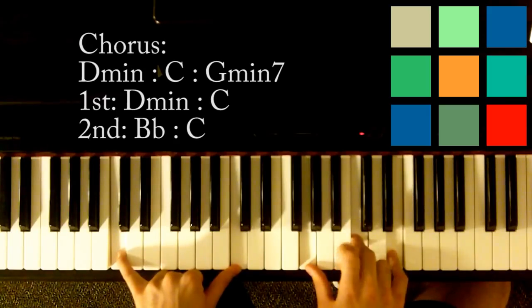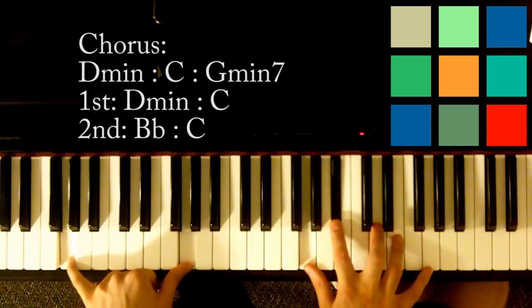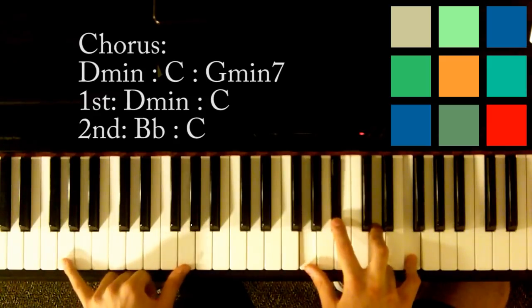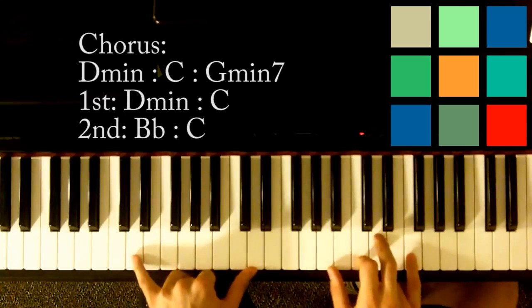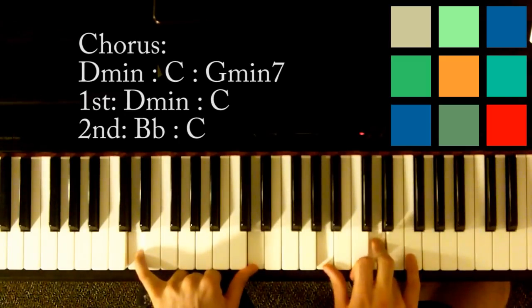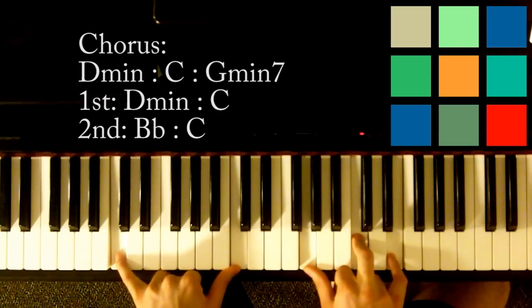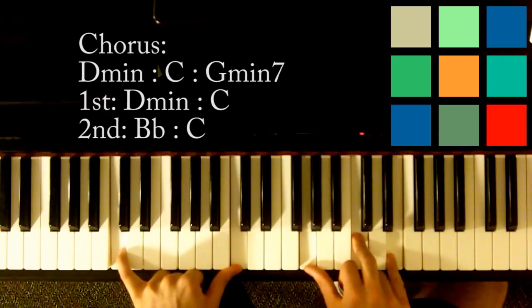Then you're going to move to a G minor — G in your left hand, G, B flat, D. I'm actually playing a G minor 7, so add an F in your right hand. 'Screaming out your name' — back to D minor: A, D, and F. Then C: G, C, and E.